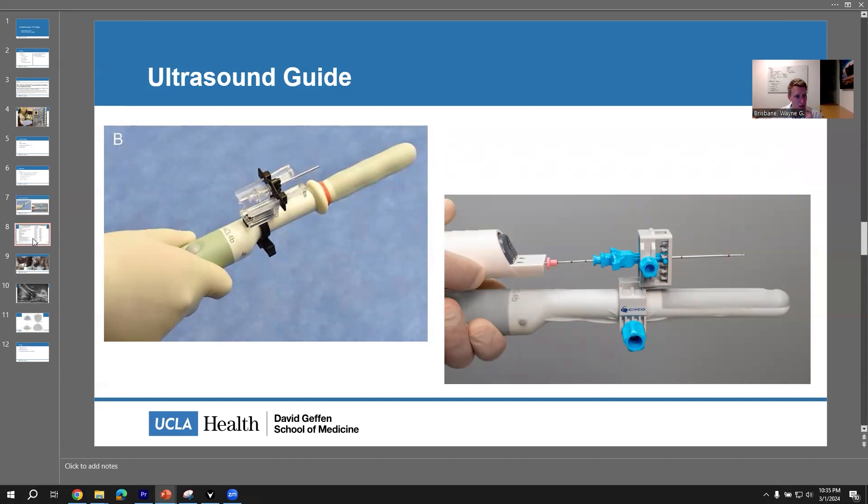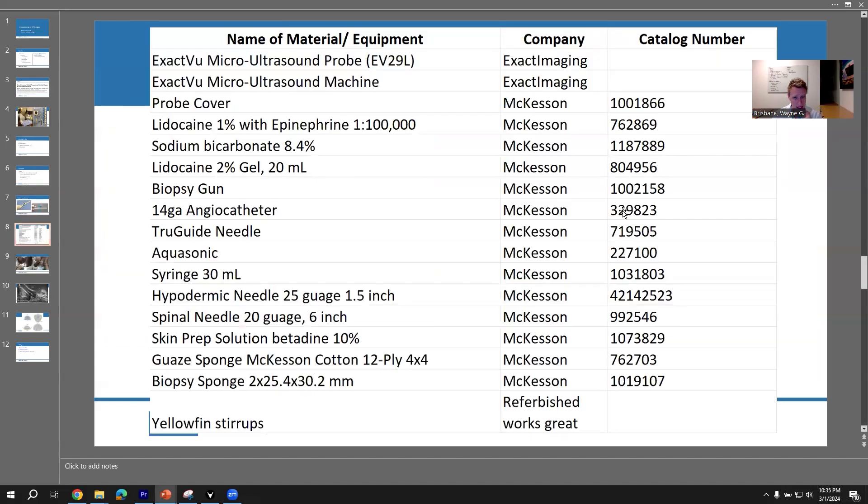These are the equipment that I have been using. I'll leave that up for a second so you can take a photograph because I put the McKesson number in — these are the catalog numbers for all of these different things. To run through them quickly: ExactVue — that's what I use, but you can use whatever you need. The probe cover — pretty simple stuff. The lidocaine and sodium bicarb to mix them, about nine mils of lidocaine to one mil of bicarb.